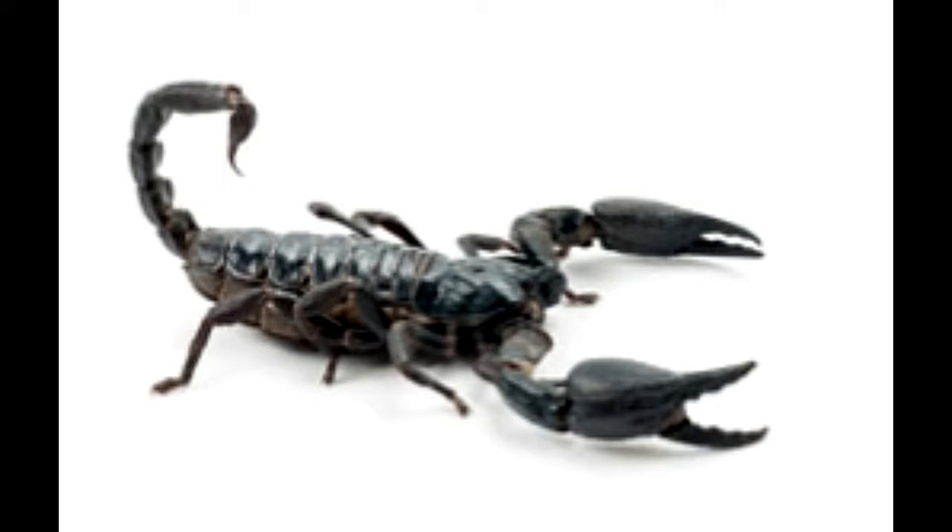The scientific name of the black emperor or imperial scorpion is Pandinus imperator. This article provides some interesting facts about black emperor scorpions.